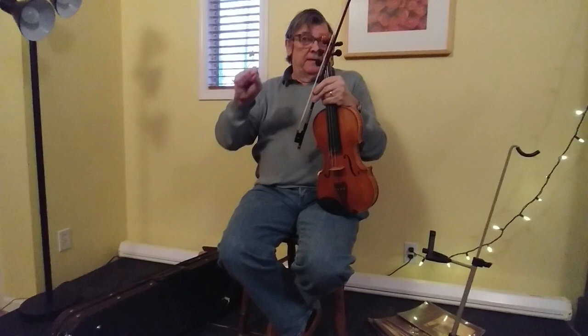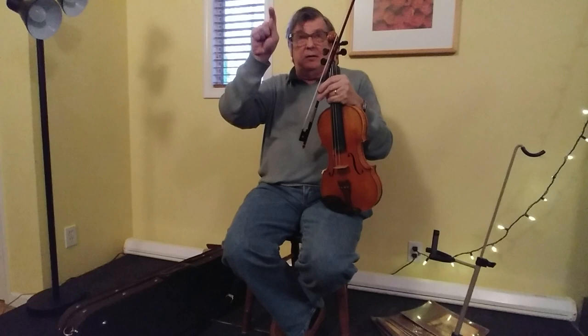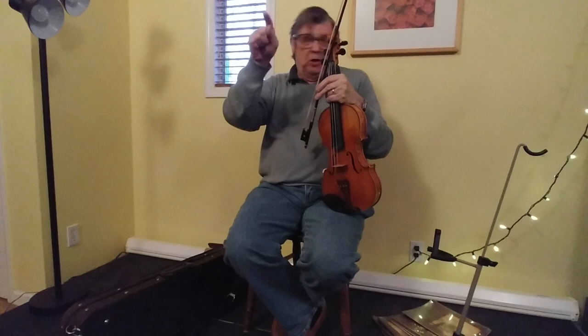So instead of playing B, C, B, A, B — I play one big long B, and it's interrupted from above, and then it's interrupted from beneath. But it's just a B. So I'm not trying to play a C or an A as well as these three B's; I'm just playing one long B.